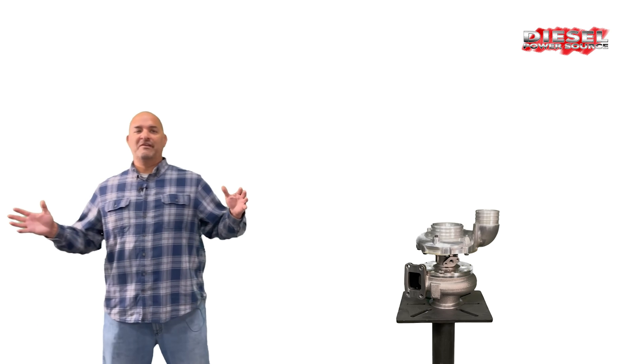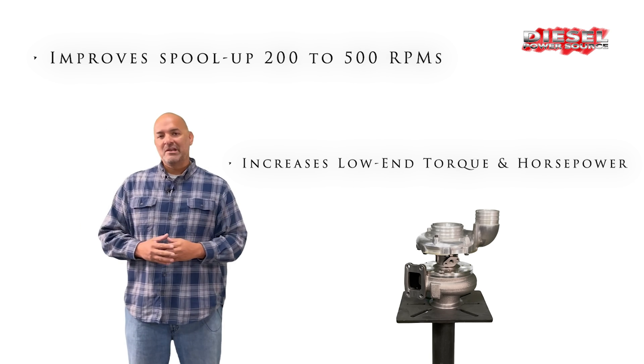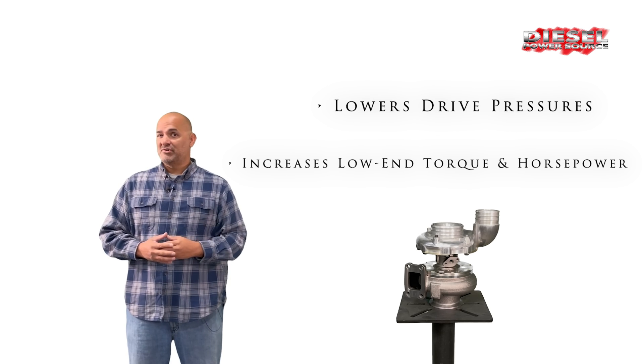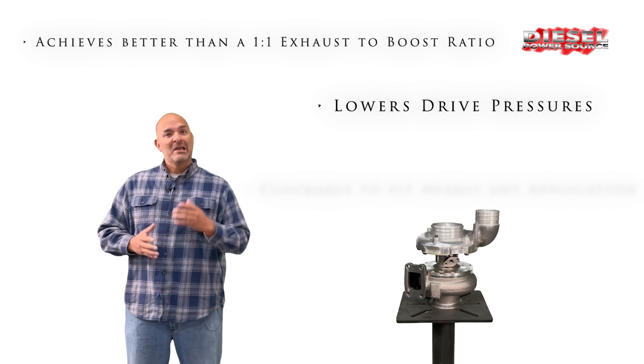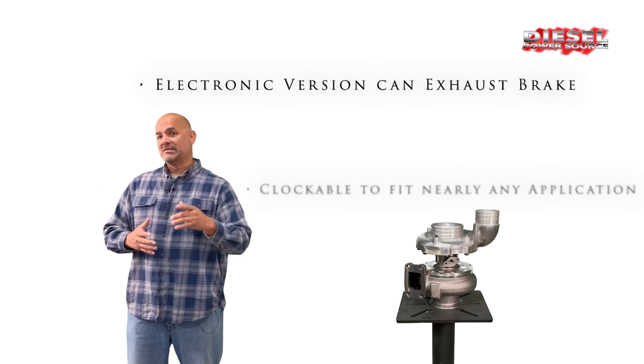The one and only DPS Turbinator VGT: it improves your spool up by 200 to 500 RPMs, increases low-end torque and horsepower, lowers drive pressures, achieves better than a 1-to-1 exhaust-to-boost ratio, is clockable to fit nearly any application, and the electronic version can exhaust brake.